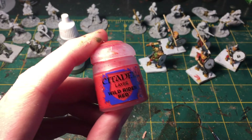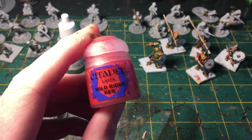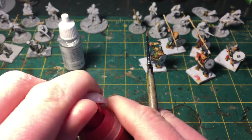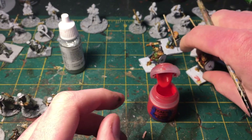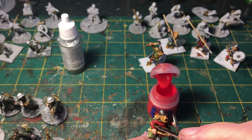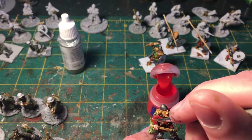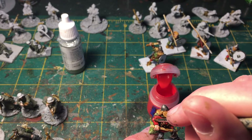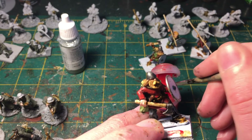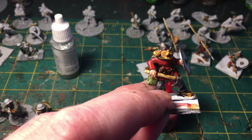Now we're going to put one more highlight on the miniatures using Wild Rider Red, very sparingly, just on the most raised areas of color. This is a color I quite like. You can see I mix paint companies — I use Vallejo, Foundry, Reaper, and Citadel (Games Workshop). I have certain colors I really like from each one.